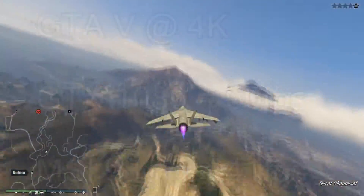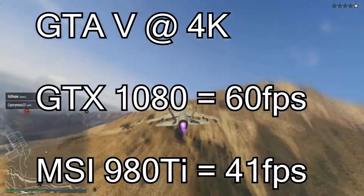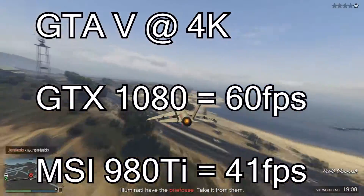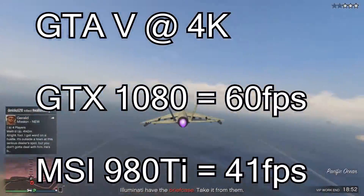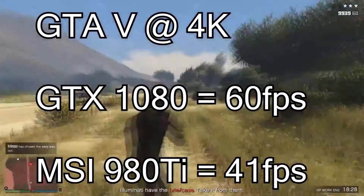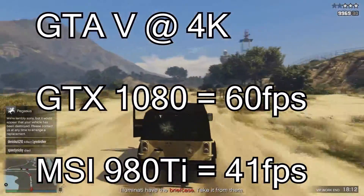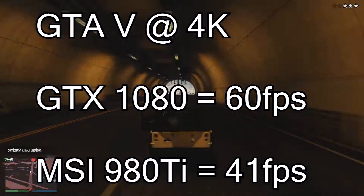At 4K in GTA 5 with everything maxed, the GTX 1080 runs it at 60 fps, whereas the 980 Ti got 41 fps. The 980 Ti settings were turned down somewhat, but everything else was maxed, and still only 41 versus 60 - really impressive. It's a 4K card in my opinion.